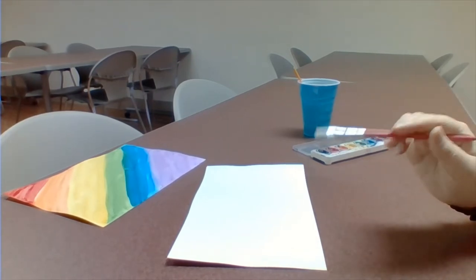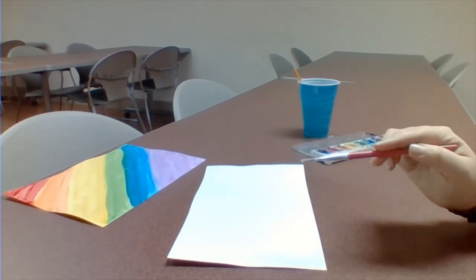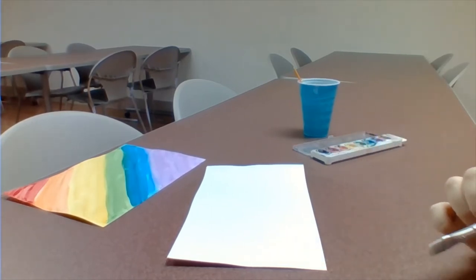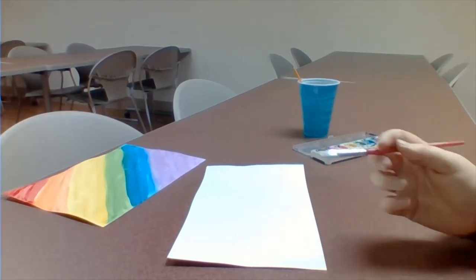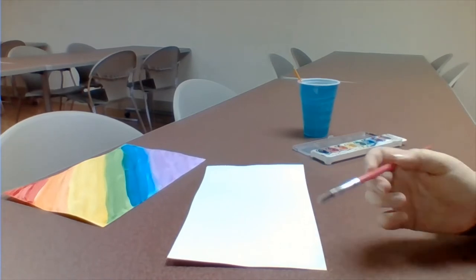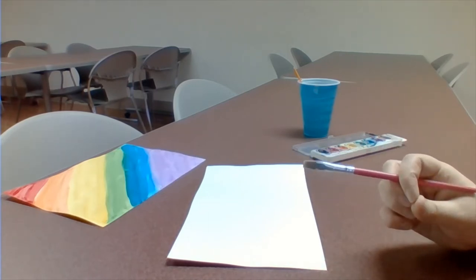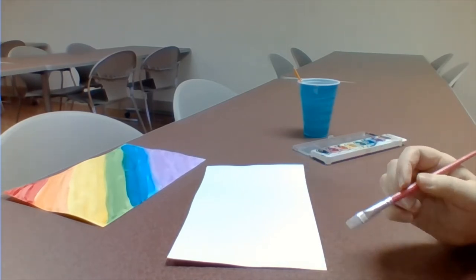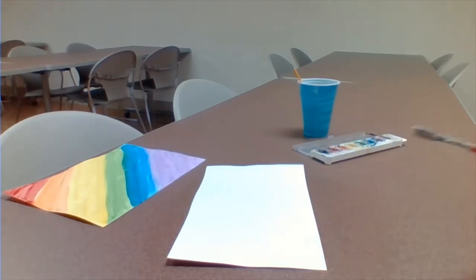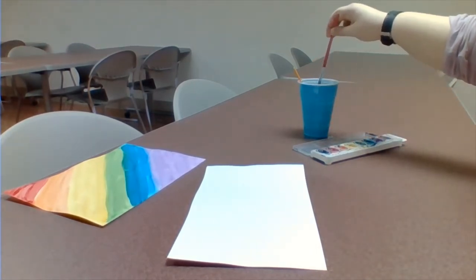Part of our activity is putting these either out in the rain or spraying them with a bottle. So let's say you were moved to paint a beautiful picture of your grandmother — well, grandma might get a little ruined out in the rain. This is more for wild crazy swirls and bright happy colors that are all going to bleed together. You're more than welcome to do a picture of a family member, just don't be disappointed when we put it out in the rain.